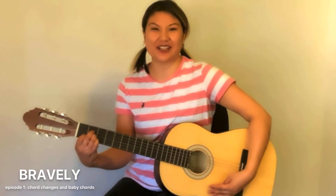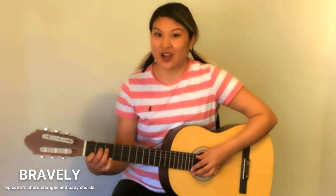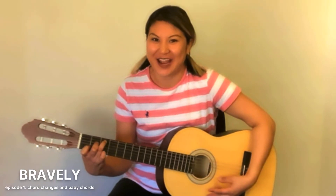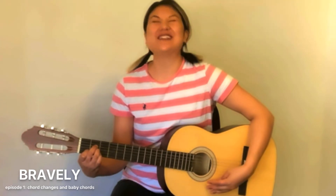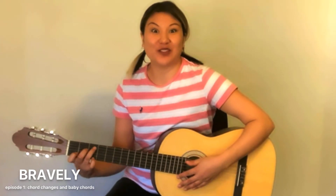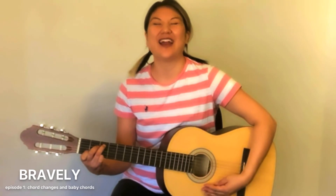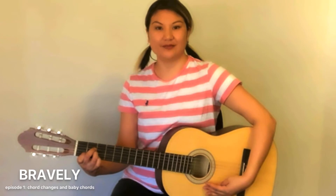Magic! This is something that you can do without looking. I often see people staring intensely at their left hand while they're playing. But this is something you can do just by feeling. So close your eyes and try it — C and then move to A minor. Awesome!